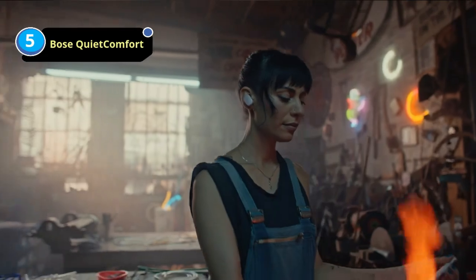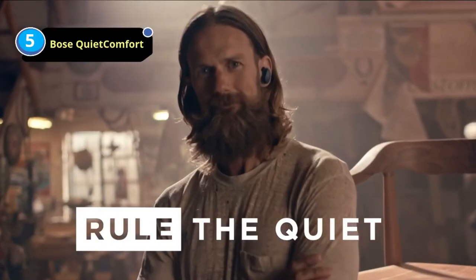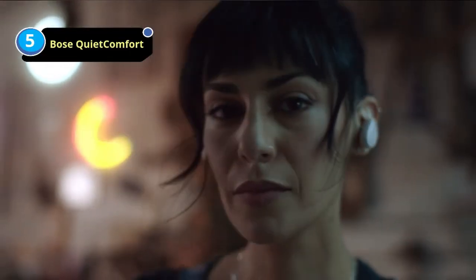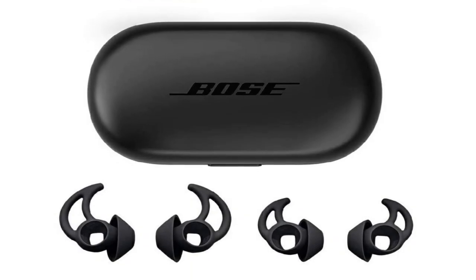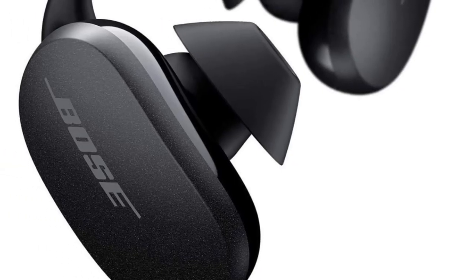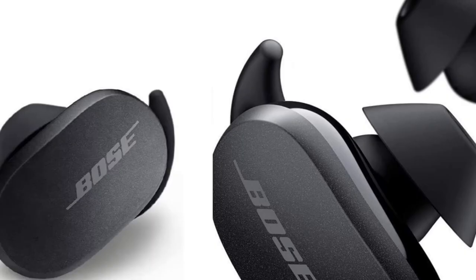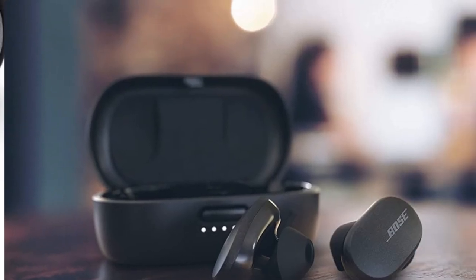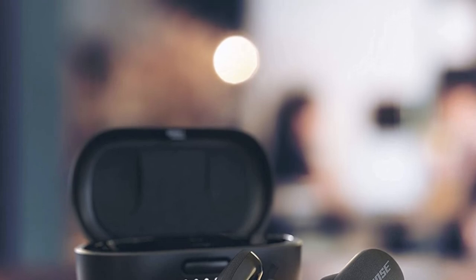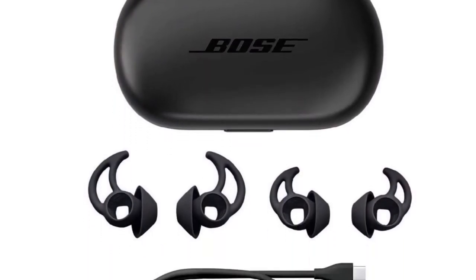They have over seven hours of continuous playback time, and their carrying case supplies an additional two charges if needed. They also have a standby mode to conserve battery life when you're not using them. Thanks to their low latency on Android devices, you can stream video without worrying about lip-syncing issues. Unfortunately, they have a bulky design that sticks out of your ear a bit and can get caught on hats or collars. Their control scheme doesn't offer track skipping either, so you'll need to change tracks from your device.